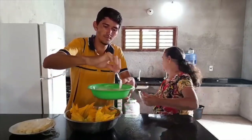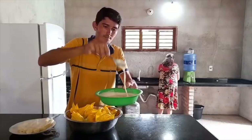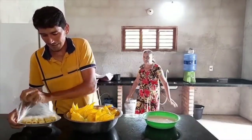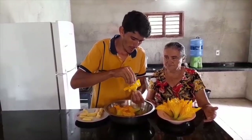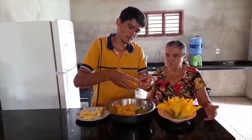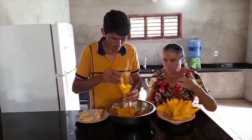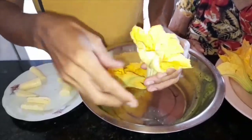Now we're going to assemble these to take to cook. Look, folks, there's no secret — we put a little piece of cheese inside, then close it up and dip it in the batter. Very easy to make.